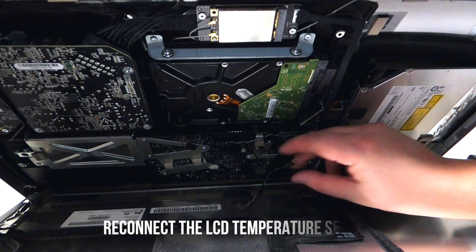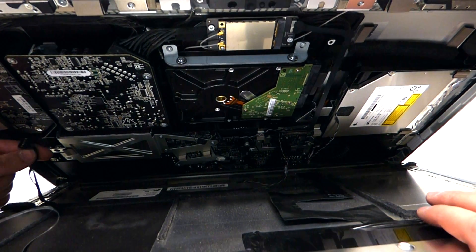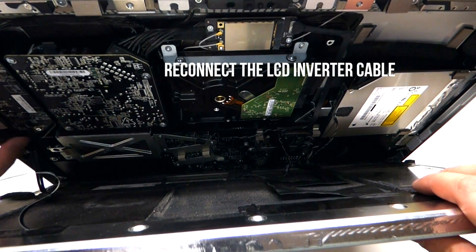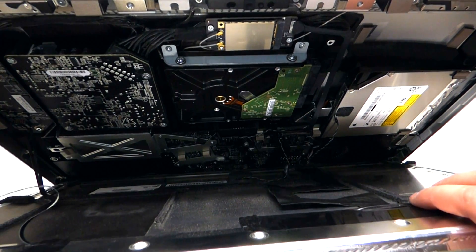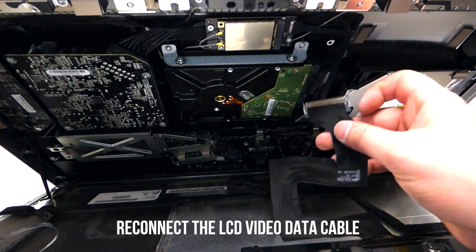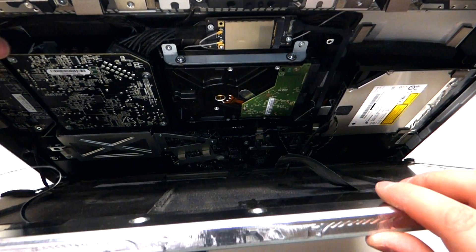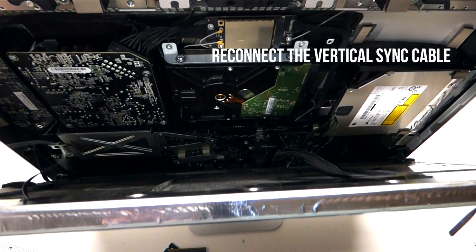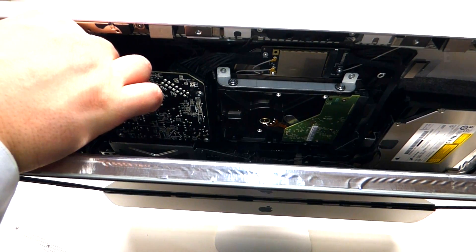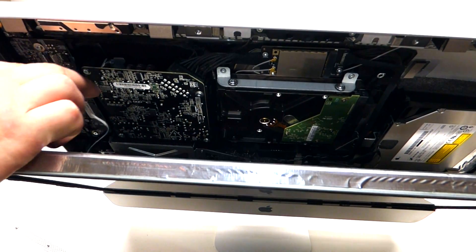First, plug in the temperature sensor. Once that's in, the next thing to plug in is the LCD converter — just click it right in like so. Then plug in the LCD cable. Lastly, plug in the first cable that we took out — this cable goes right inside this little lever and just clicks in like so.